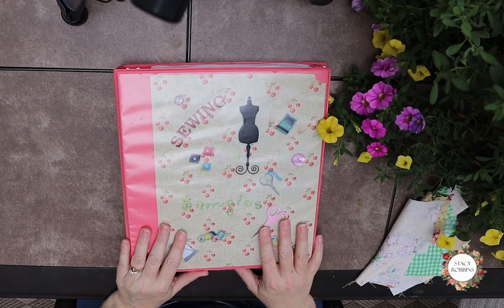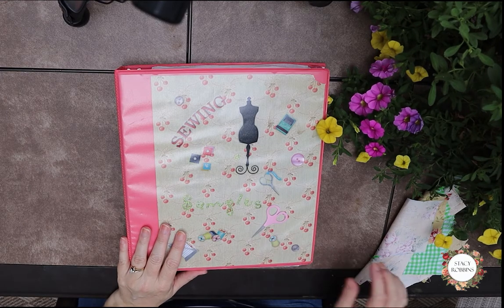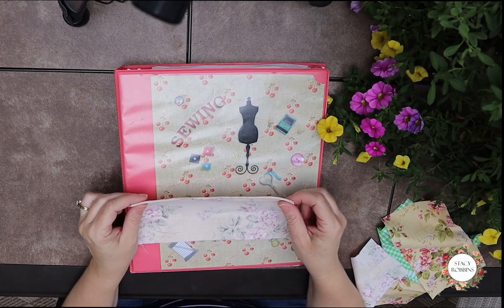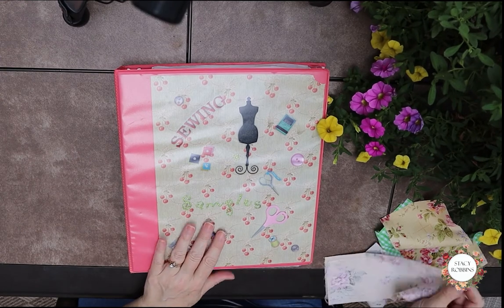We're going to make a sewing reference notebook together. I'm going to be posting some sewing shorts — fast little samples that you can make in just a minute or two and add to your notebook.